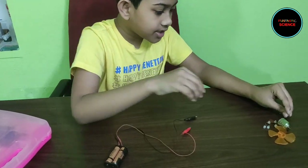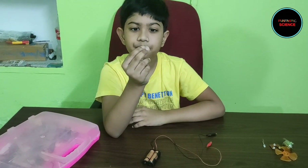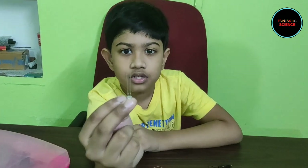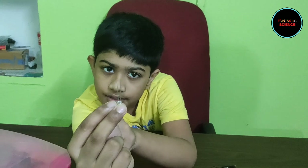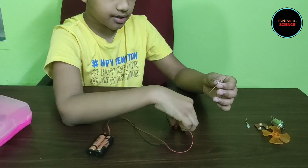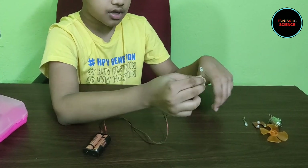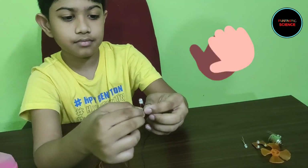Now for lighting up an LED, here I have an LED. You will see that the LED has two legs. One leg is a little bit longer than the other. The longer leg is the positive and the shorter leg is the negative. The positive side should be connected to the red wire and the negative to the black wire. And it lights up! Nice.